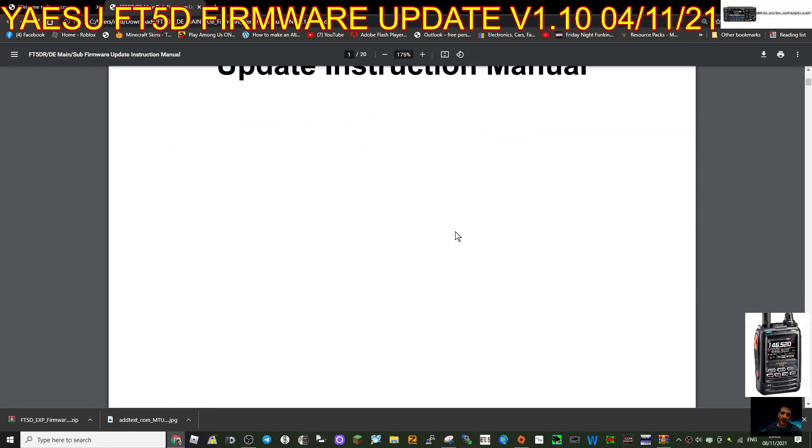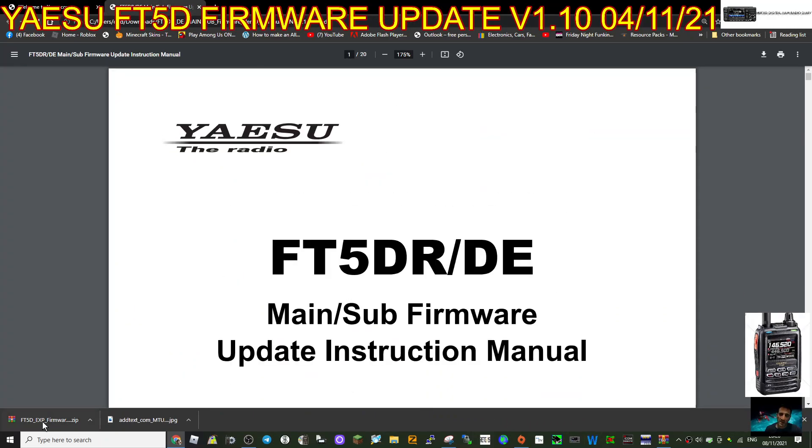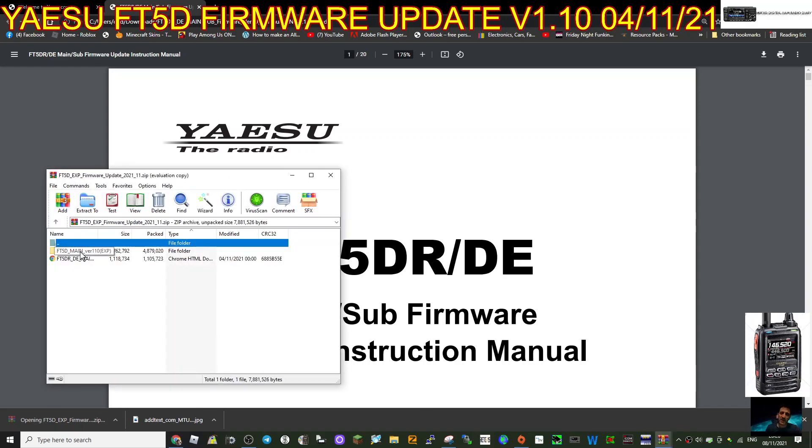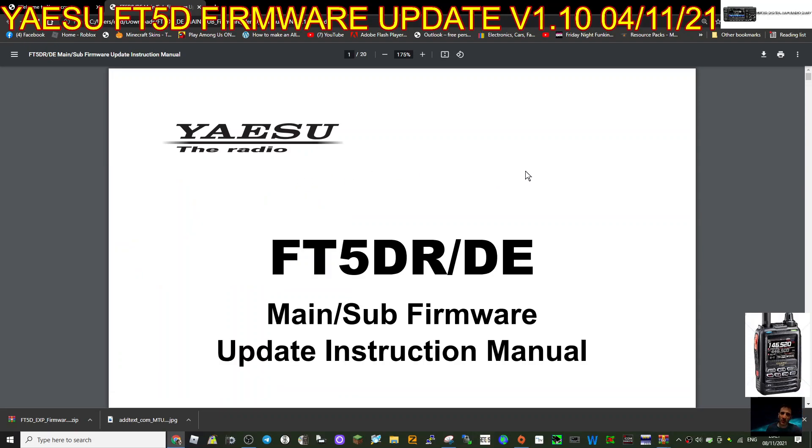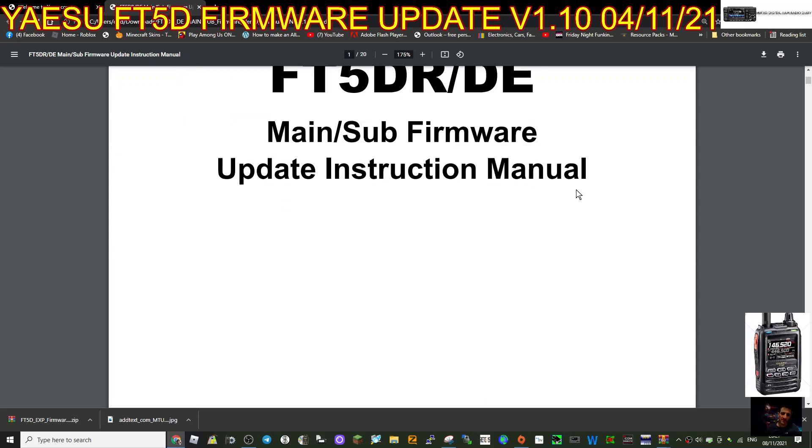Here's the instruction manual - we will go through it. I'm just going to have a quick look at the files. We've got the program: the first one is FT5 main version, that's the program that updates the main band. Then you've got the one underneath for the sub band, and I'm guessing that could be USB-related. I'm learning - I'm just a ham trying to do the update.